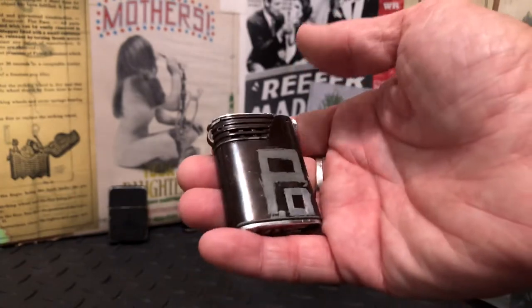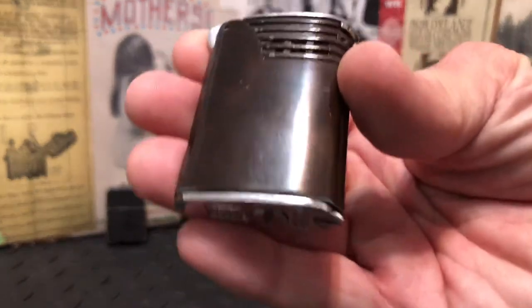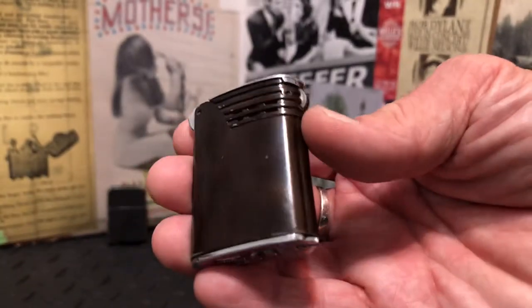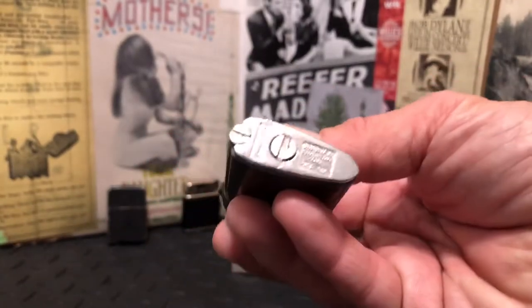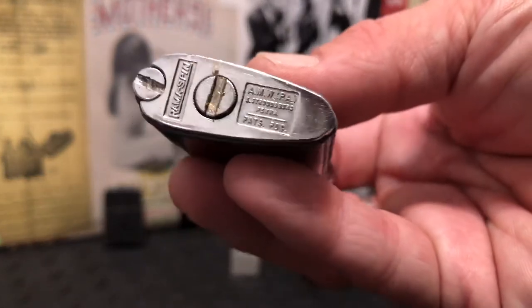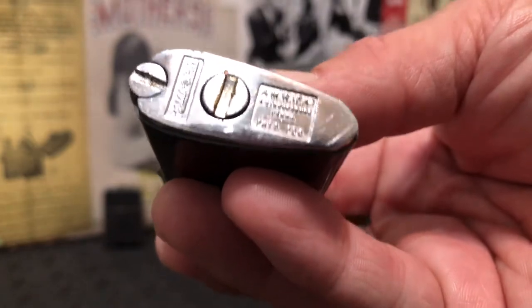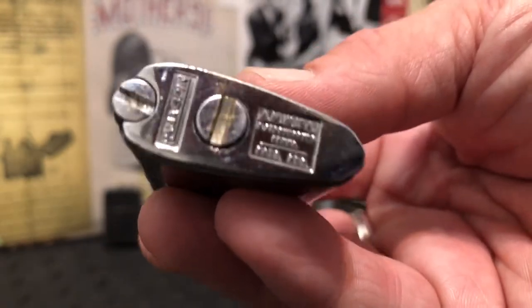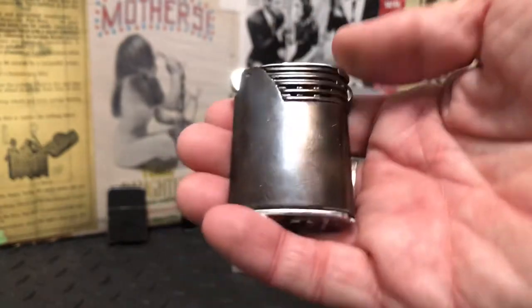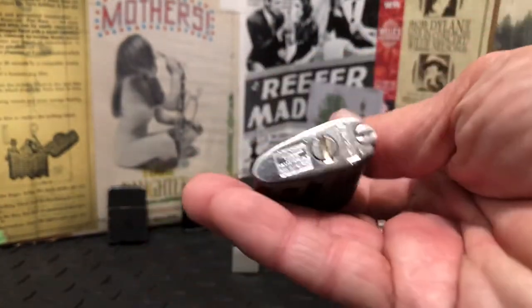Art Metalworks was the predecessor or parent company to Ronson — I'm not sure exactly what the relationship was. This is the first one I've seen where it says Art Metalworks is in Stroudsburg, Pennsylvania. Usually it's New York, New Jersey, but regardless, that's what we have here.